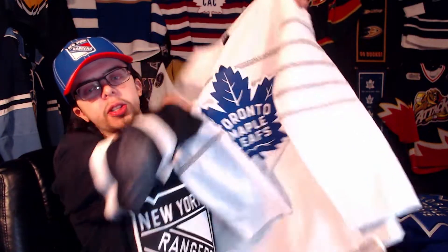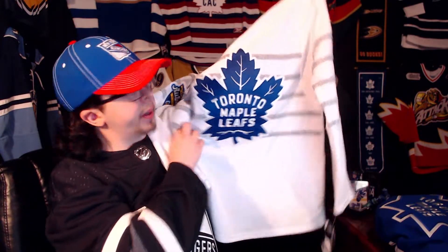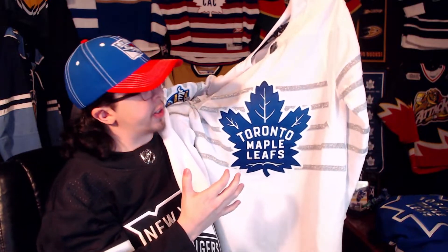Moving on to the next jersey — this one I actually really like a lot and I've been wanting it for a very long time. I've really only been able to find it in the darker version and never in this particular lighter version, even though I've wanted it basically since it came out. So let me show you guys — it is the Toronto Maple Leafs 2020 All-Star jersey.